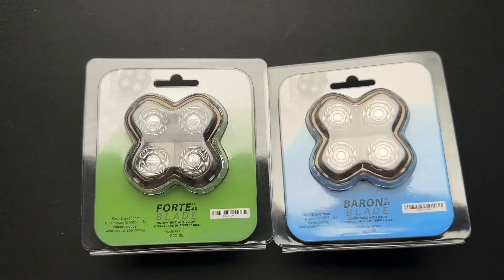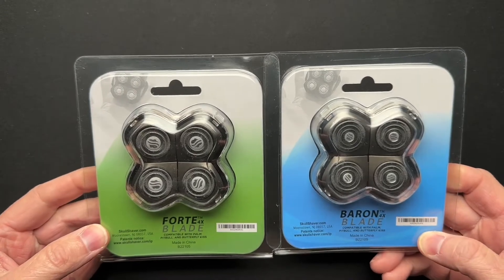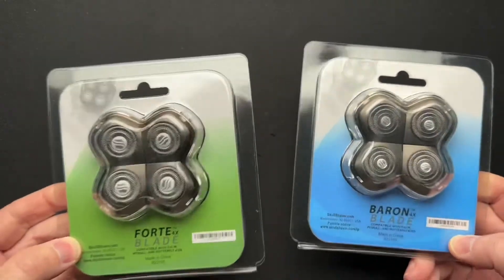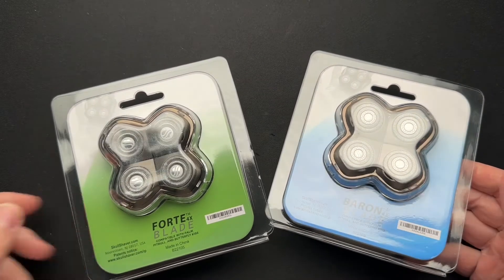So it was time for new blades, so I reached out to my guy and asked if I could get another blade. He asked if he could send me two and I could review both of them, so I'll do another video. I'm surprised at how many views my Skullshaver videos get — they get a lot of consistent views every day.